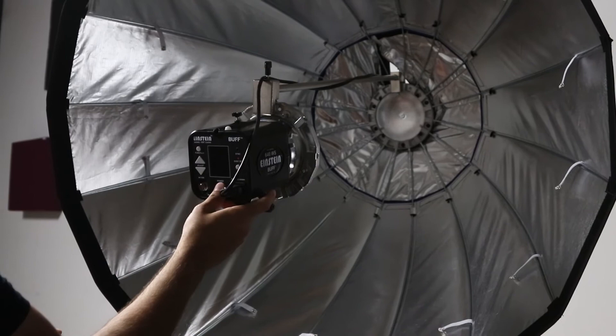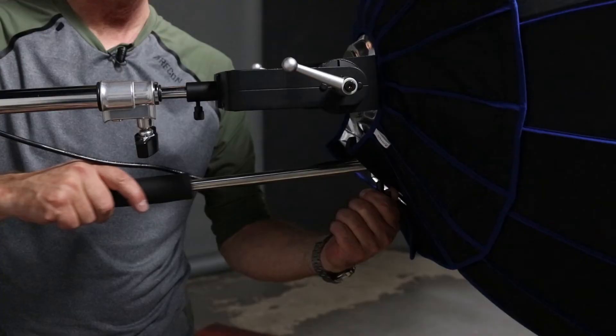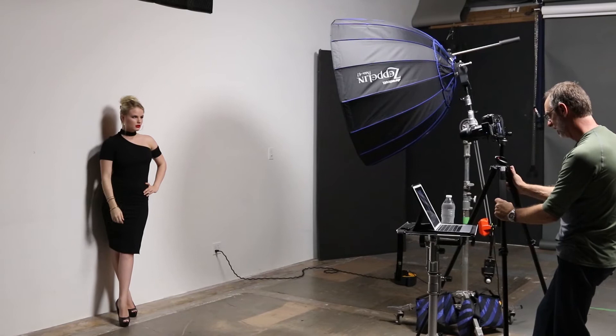The way to focus the mounting arm is to loosen this one nut right here and slide this rod back and forth to change the effect of the light. When we shoot with this, we'll take Lindsey over to a white wall and shoot against it so you can see not only how the light affects her skin tones, but also the shadows you'll get against the wall.